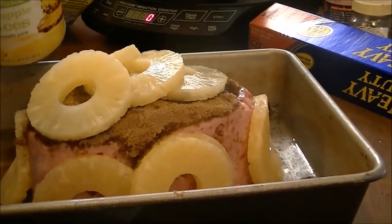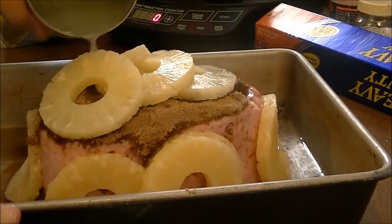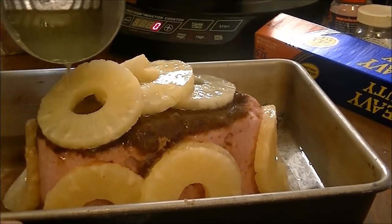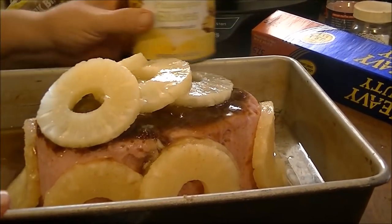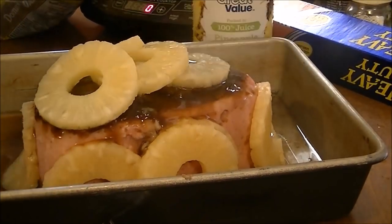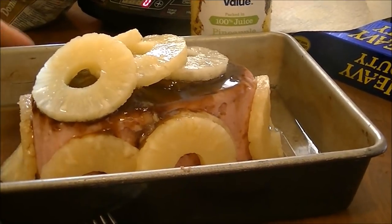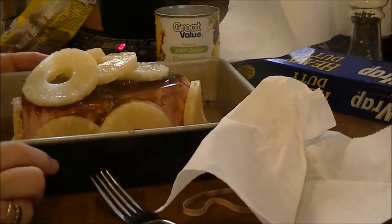Then I'm going to take this pineapple juice and pour it over, because I want this ham to soak up all the brown sugar and the pineapple juice. I've already got my oven preheating to 325°F. I'm going to cover this with aluminum foil and cook it for about an hour and a half.